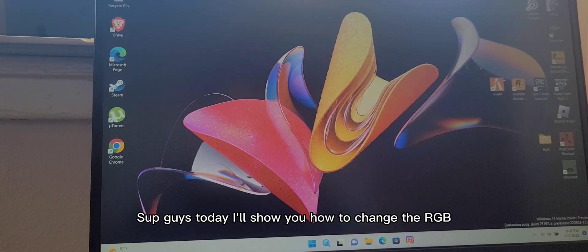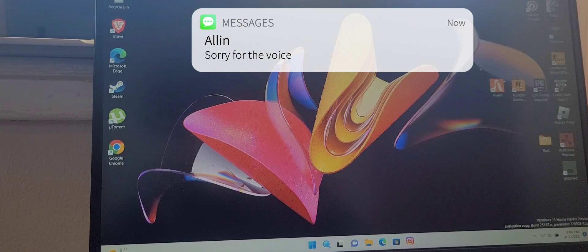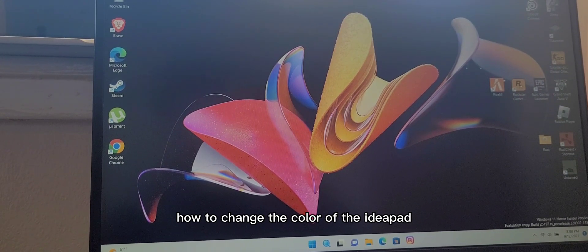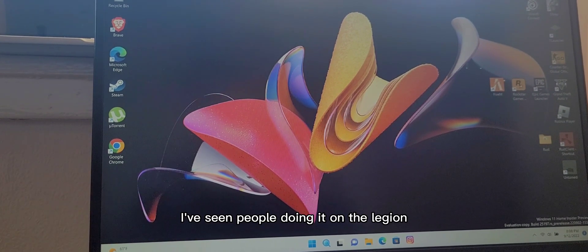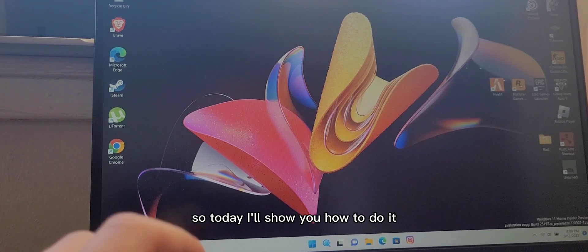What's up guys. Today I'll show you how to change the RGB color of the Lenovo Legion or IdeaPad. I'm doing this video because I've seen a lot of people asking how to change the color of the IdeaPad. I'm pretty sure there are no videos — I've seen people doing it on the Legion, but not on the IdeaPad. So today I'll show you how to do it.